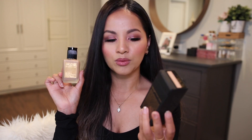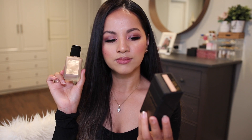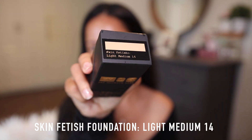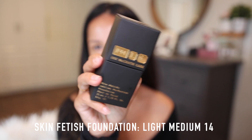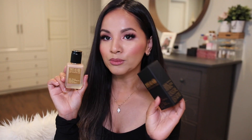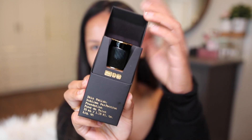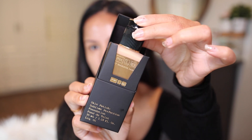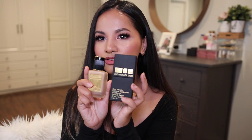I'm going to read what's on the box: this is a buildable perfecting coverage, weightless texture, sublime satin finish, runway tested and mother approved universal formula for all skin types, oil free, paraben free, and fragrance free. I can agree with most of these claims. This is the cutest, most well thought-out box for a foundation bottle ever.